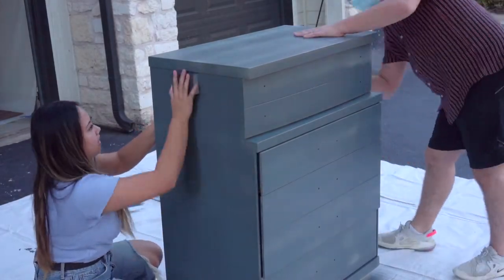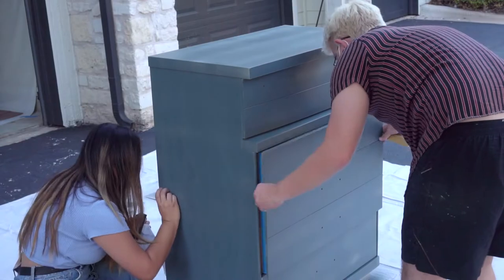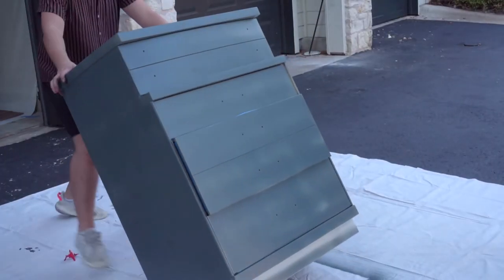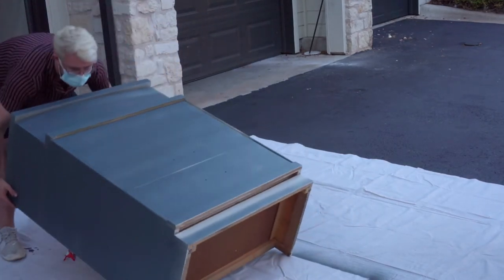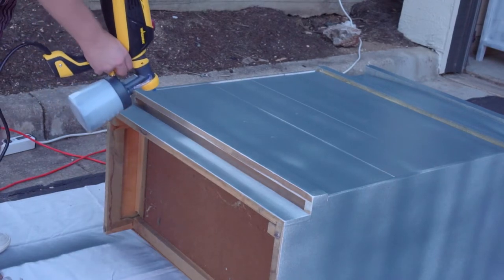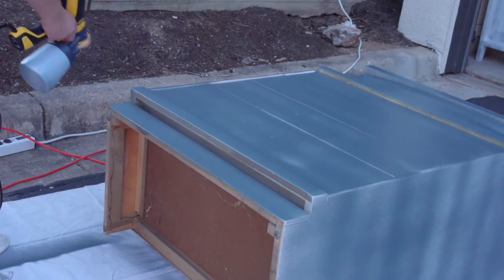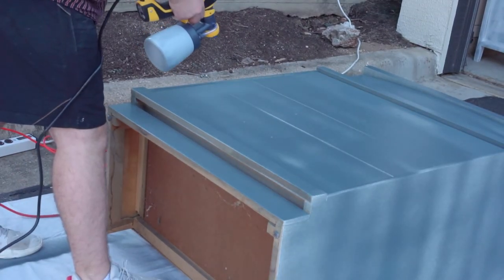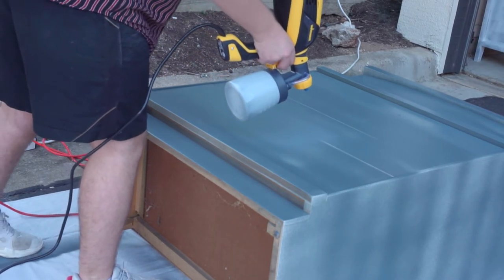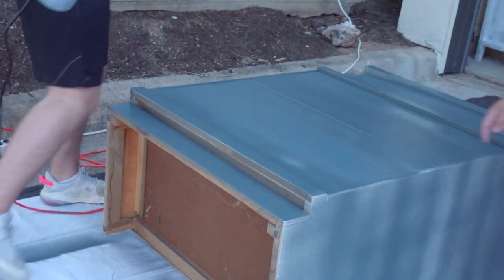Once that first layer of paint is dry, we go ahead and scuff sand everything, then flip it on its back. For some reason I think this was just to make sure we got every single angle — but that's not something we do anymore, because I've found that it makes the paint dry in an unpredictable way. When it's standing upright everything is just more predictable and goes according to plan. For this time flipping it on its back was fine, and I'm really happy with how the second coat turned out.